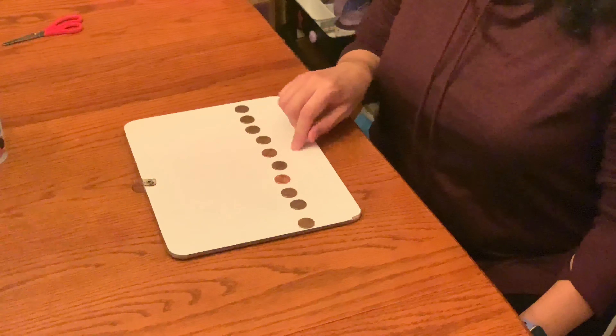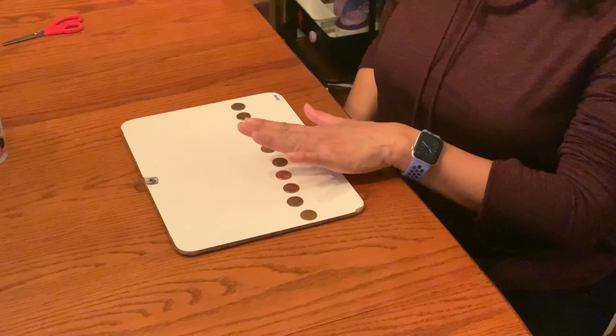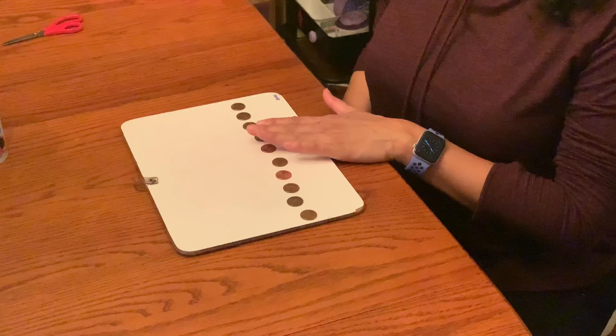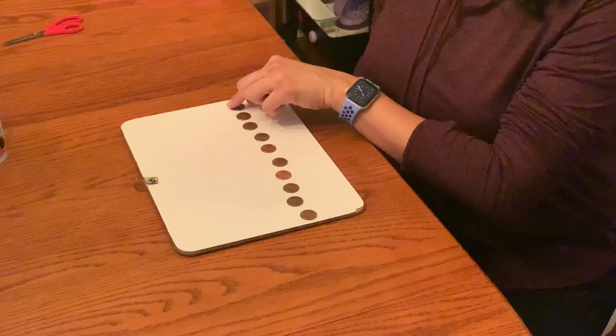I put them on this white board because my table is brown and I wanted you to be able to see them. And then after you're done with your right hand, you're going to use your left hand. You could start on either side — on this end or this end.